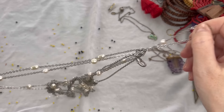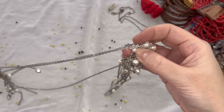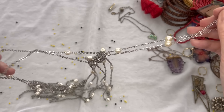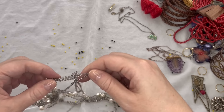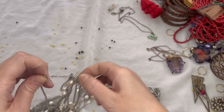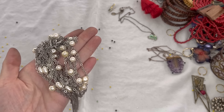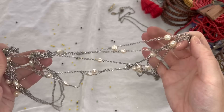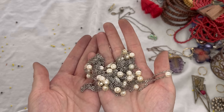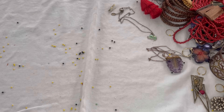Our last item is a necklace — a faux pearl silver tone piece. I'm not really sure what's going on with it, but it's tangled and magnetic, so I'm going to put it into craft. If somebody wants it they can untangle it and do something with it. It is just costume and has no maker's mark.